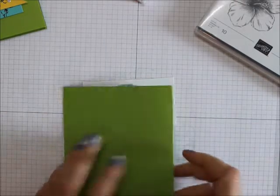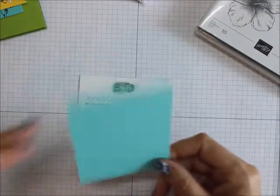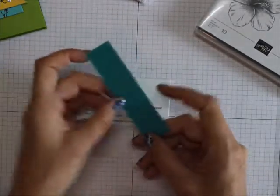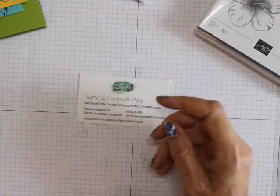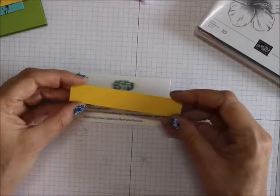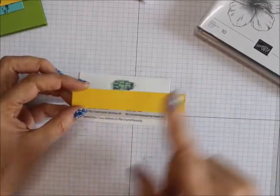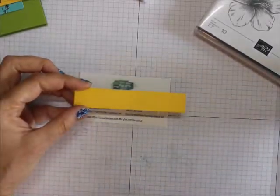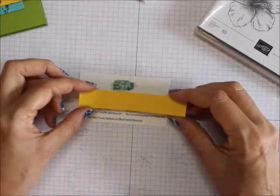We are using a three by four inch piece of Coastal Cabana, a one by four inch Bermuda Bay, and a three quarters by four — though it could be smaller than that. You can use whatever size you want.